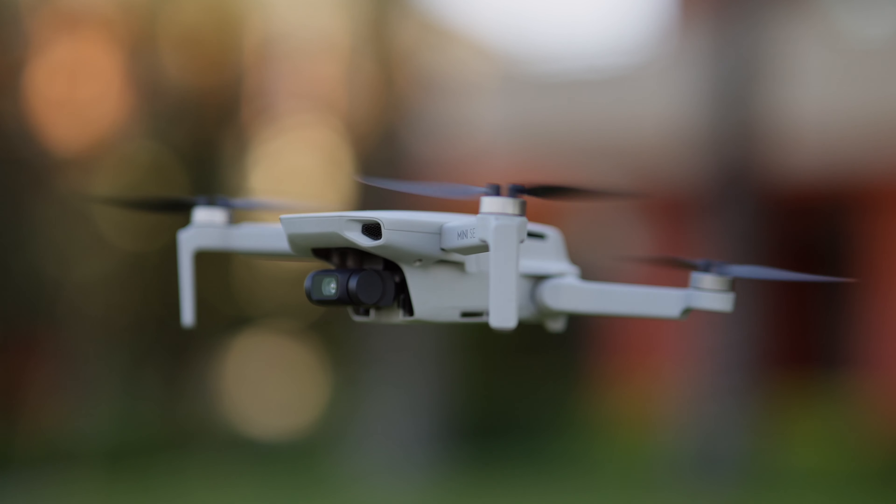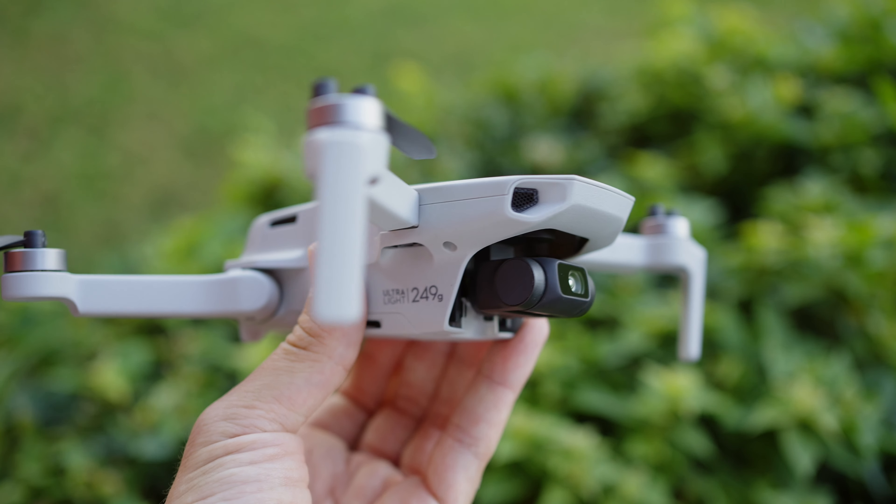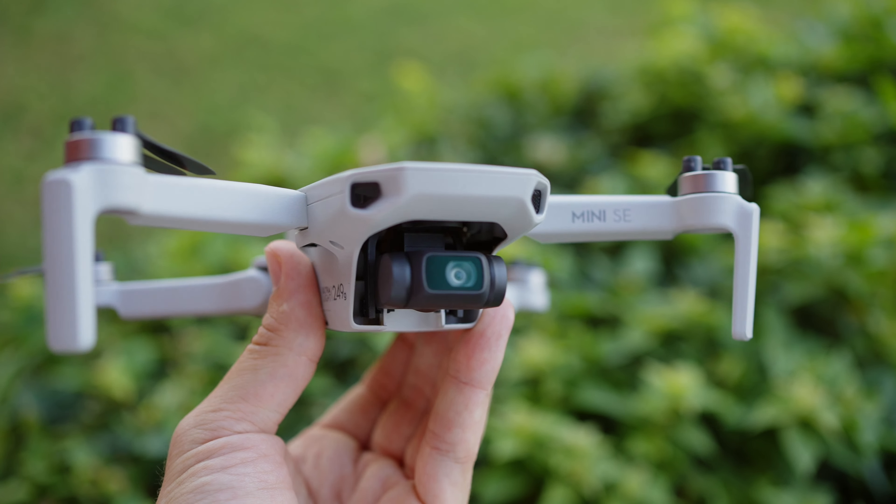This drone doesn't have internal memory — you simply insert your microSD card from the back, and it doesn't even have a cover for it. There's a little status light, a small door for the battery, and a USB-C port used to charge the battery itself, which is nice.